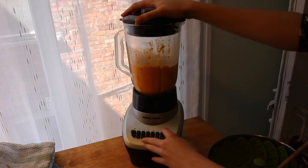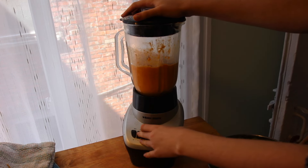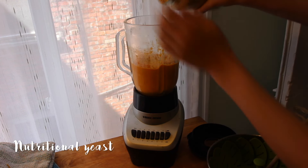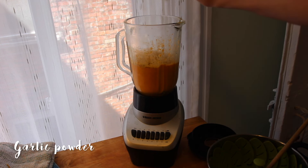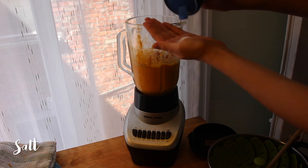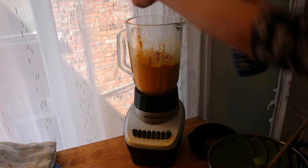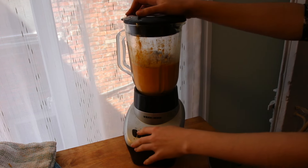Once you have a creamy consistency it's time to add the spice. The thing that gives this recipe the cheesy flavor is the nutritional yeast — you can add a lot of it. Then I put garlic powder; if you have onion powder put that too. Curcuma to add the yellow color and cayenne to add some spiciness. Also use a lot of salt — don't be shy, it's really what gives the regular mac and cheese all its flavor. Also some pepper, and blend all of it together.